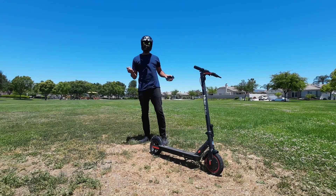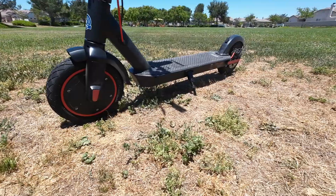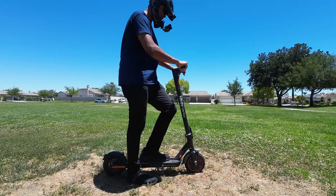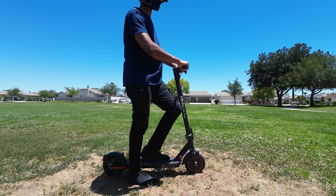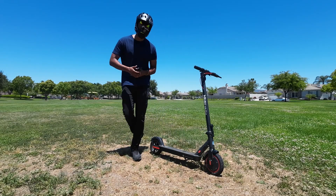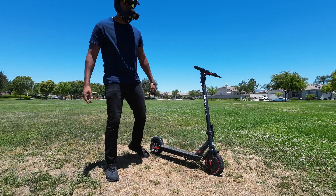Pretty much every family in America owns one of these, and if you don't, you need to get on board. This is definitely one to consider — it's super cheap, but they're all cheap. I'll leave a link in the description if you want to check it out. That's going to do it for the video. I hope you guys enjoyed it, and until the next one — deuces!